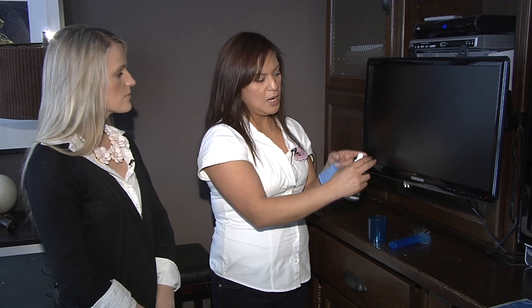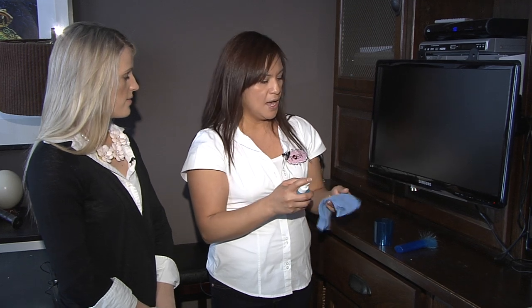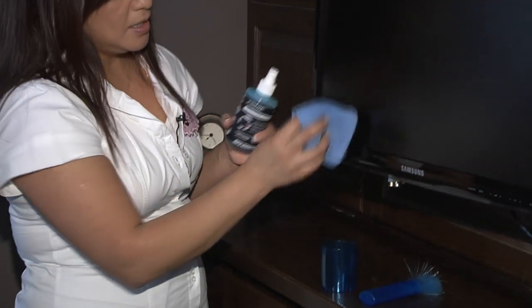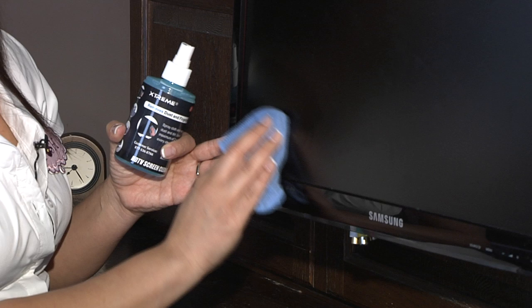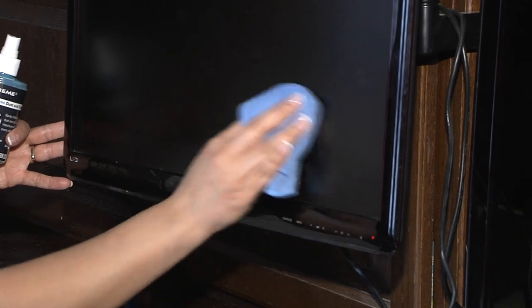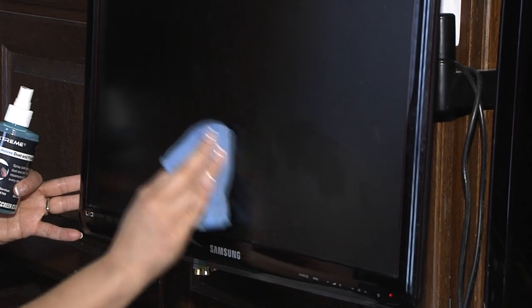Never spray the monitor directly because the water will run and damage all the connections and it will not work. What you want to do is lightly spray your microfiber cloth, then start in a circular motion and work your way across the monitor. Don't press hard because it will also break the pixels.